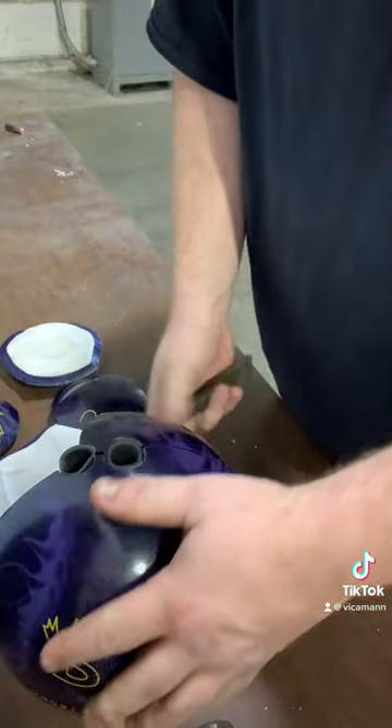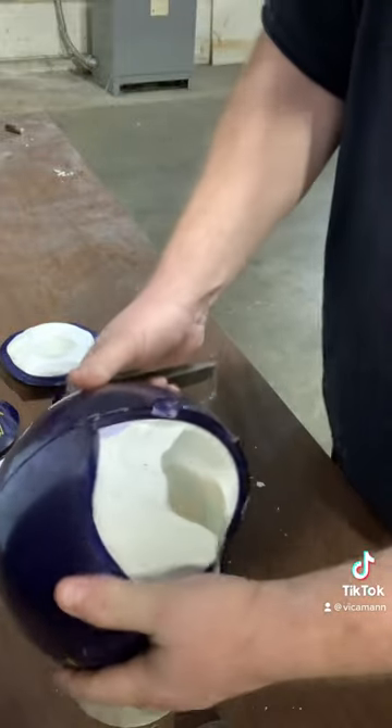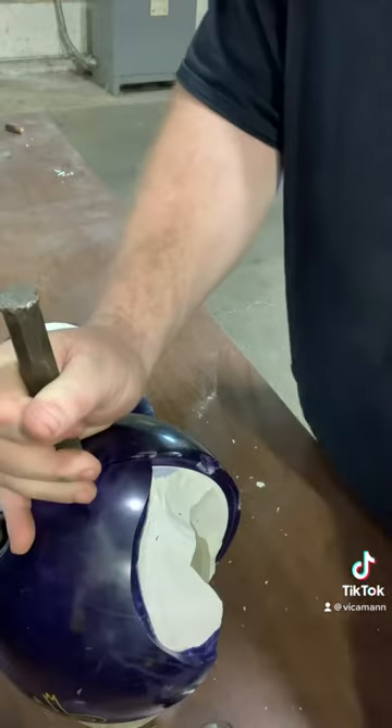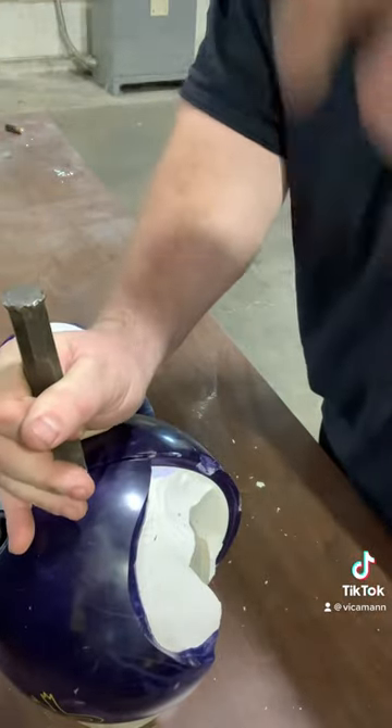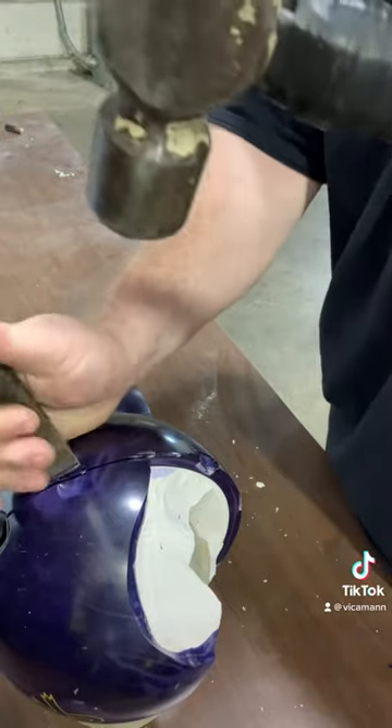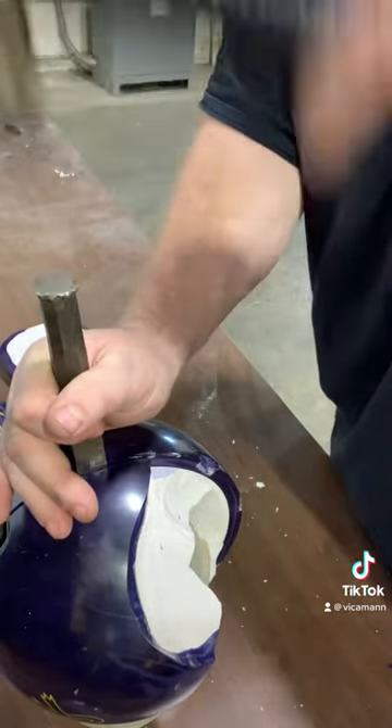We're getting pieces popping off left and right now. We're getting to the point where it's not so round anymore. I don't really have a cup holder per se — I'm just using a roll of tape here at my workshop, not the pro shop.